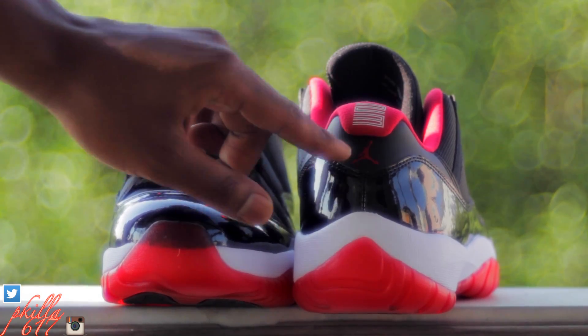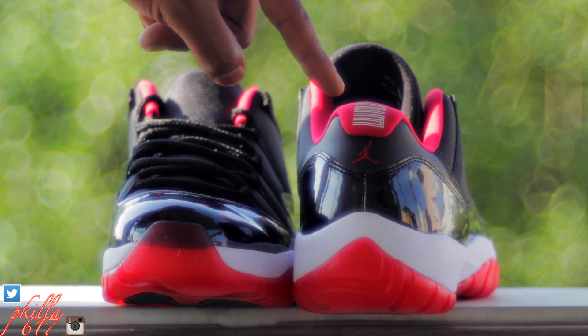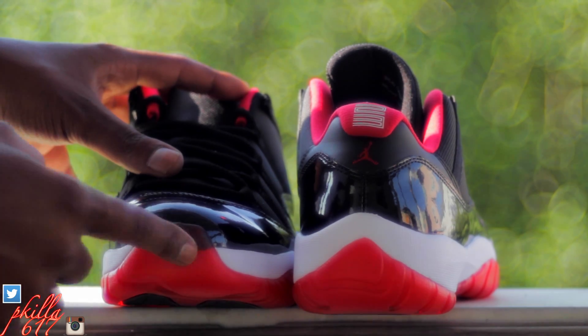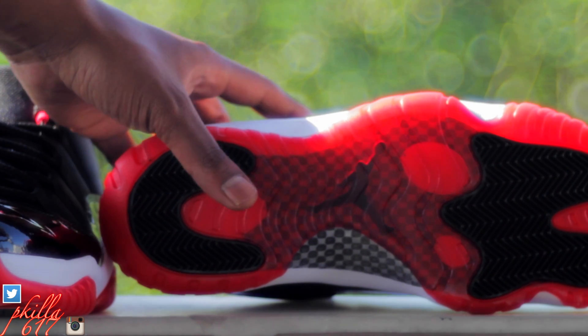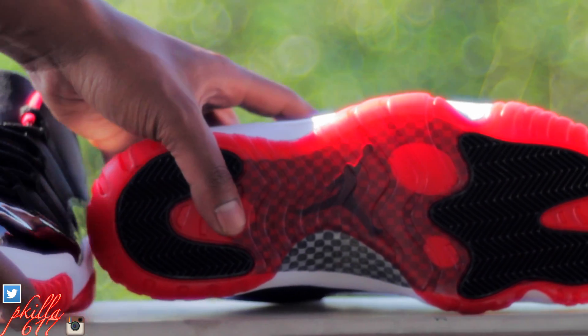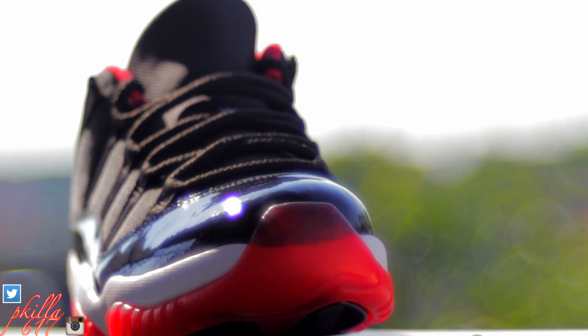See that 23 in the back — the Jumpman is kind of small but it looks really nice. That 23 is clean. You got the front of the sneaker with that see-through bottom, which is just nice. The sneaker is heat, this thing is fire.